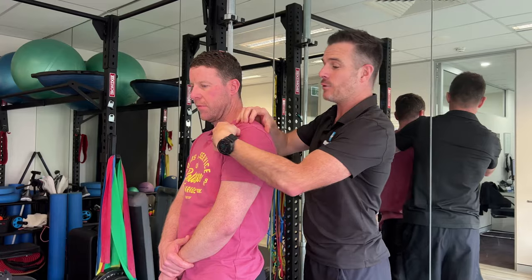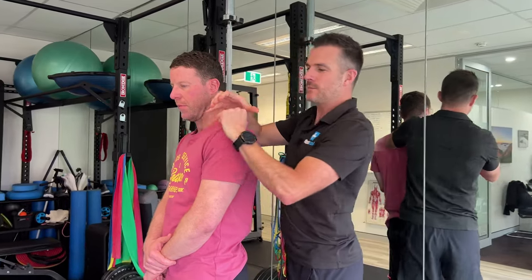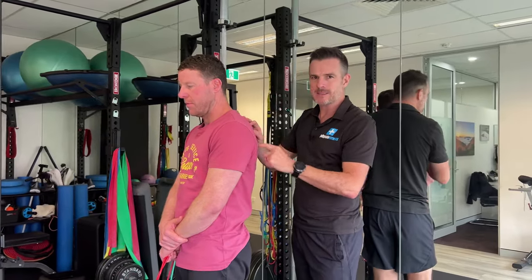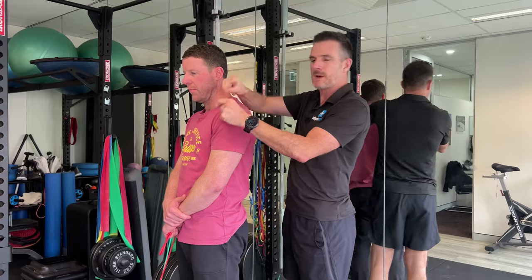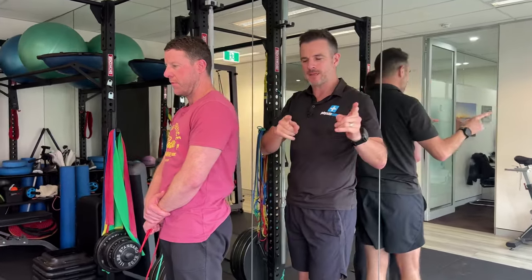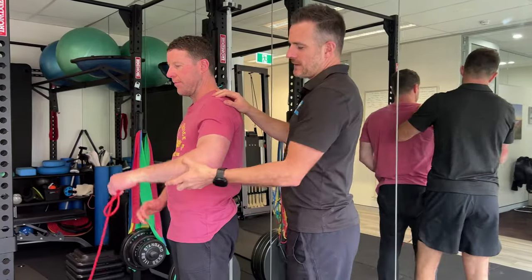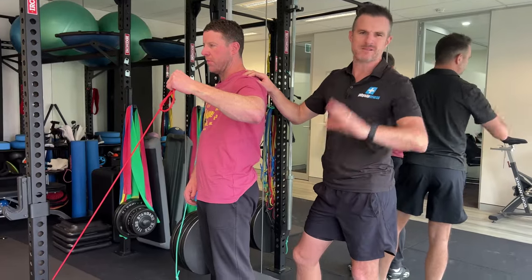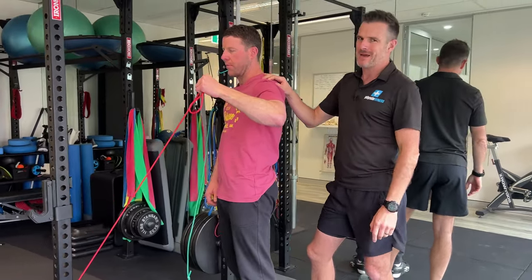He's getting mechanical pain in the front when he moves his shoulder and does too much activity. We're going to fix that by getting the infraspinatus better. He's already lost the pain in the front because he's been working on his infraspinatus, but now we're advancing the program. He was doing 45-degree external rotation and he's great at that, so we need to make it harder.